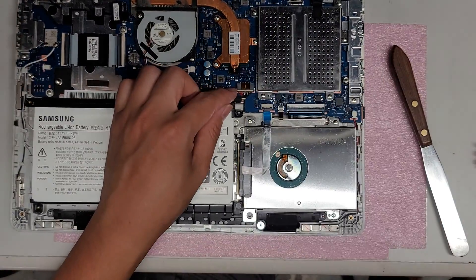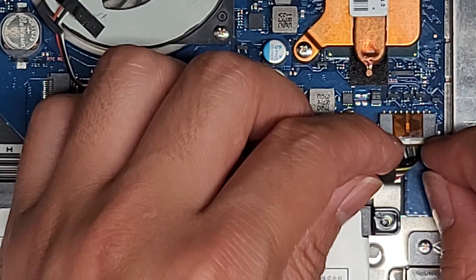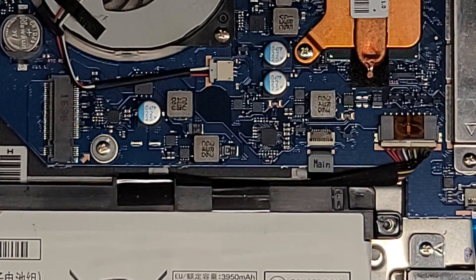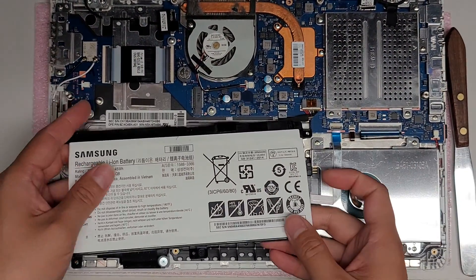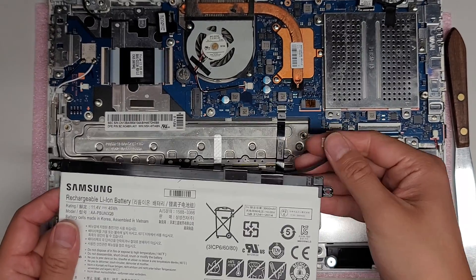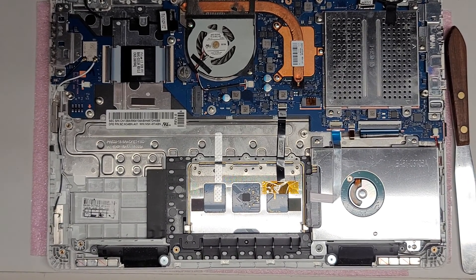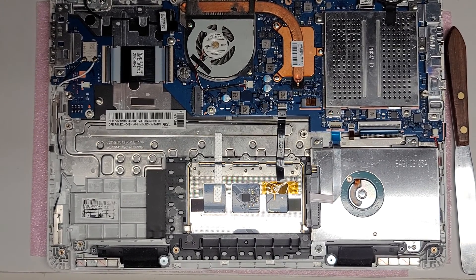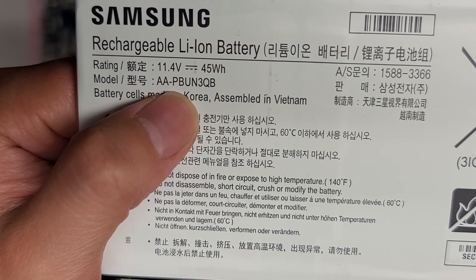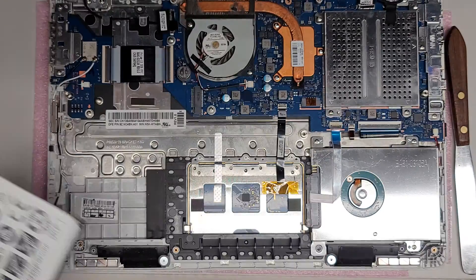The connector is right here. There's a slight lip that I use my fingernails to pull. If you can't do it that way, lift the battery up, get as close to the connector as you can, grab it, and wiggle it — it will eventually pull out. The battery model number, if you need to replace it, is AA-PBUN3QB. That's DDR — that's the battery model number.